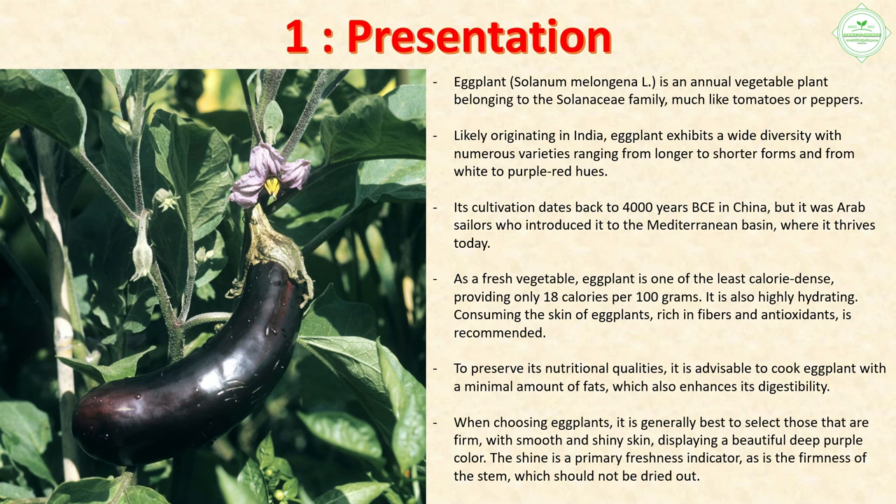As a fresh vegetable, eggplant is one of the least calorie-dense, providing only 18 calories per 100 grams. It is also highly hydrating. Consuming the skin — rich in fibers and antioxidants — is recommended to preserve its nutritional qualities. It is advisable to cook eggplant with a minimal amount of fats, which also enhances digestibility. When choosing eggplants, select those that are firm with smooth and shiny skin displaying a beautiful deep purple color. The shine and firmness of the stem are key freshness indicators.